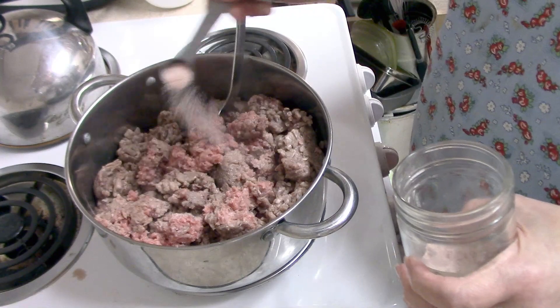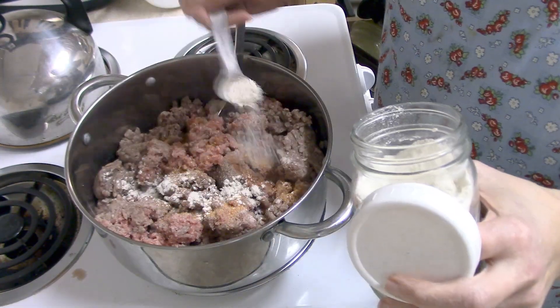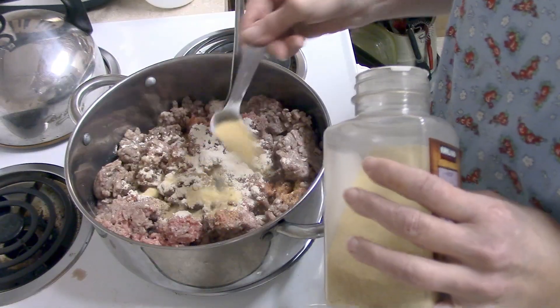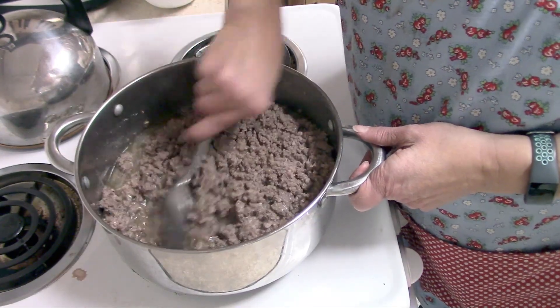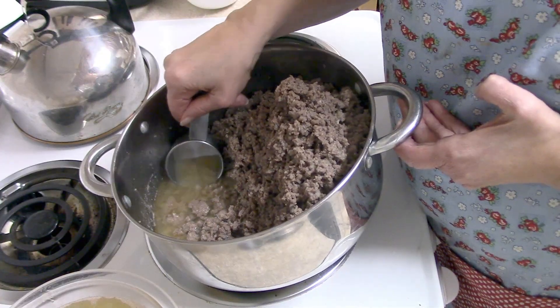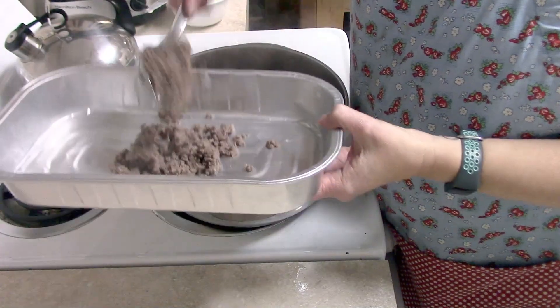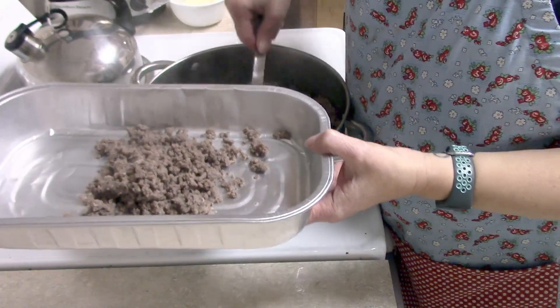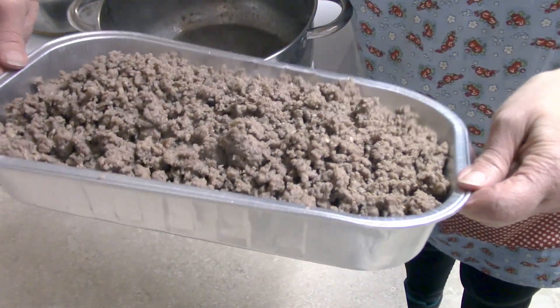I began by taking out my five pounds of hamburger that I had defrosted in the refrigerator and started cooking that. I just did some basic seasonings — salt, pepper, onion powder, garlic, and some seasoned salt. I cooked that until it was completely done and then I drained off the grease. I took my hamburger at that point and put it into a little tray to put in the refrigerator.